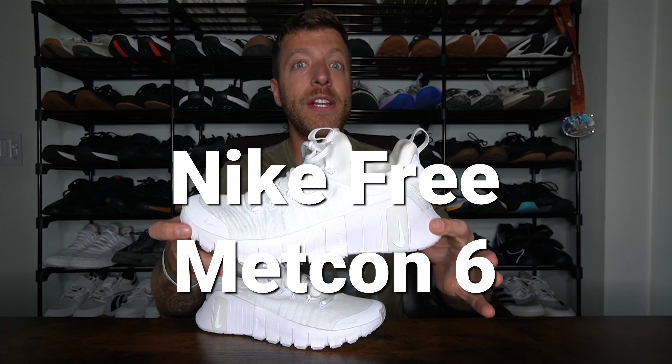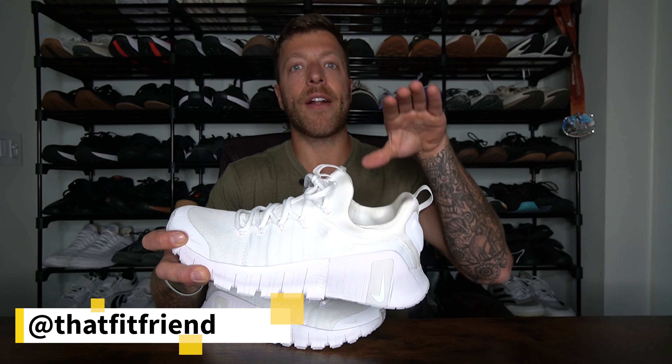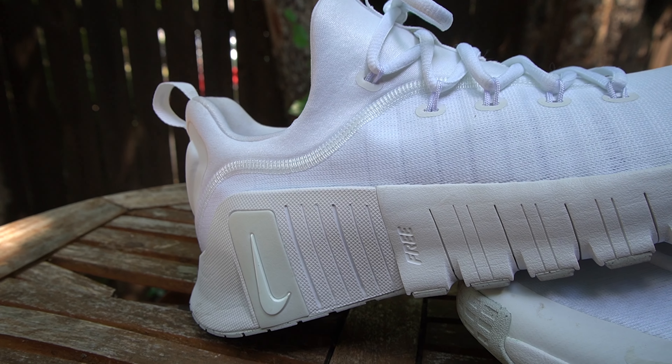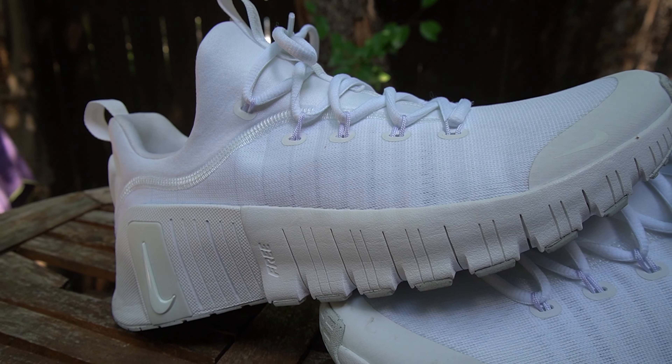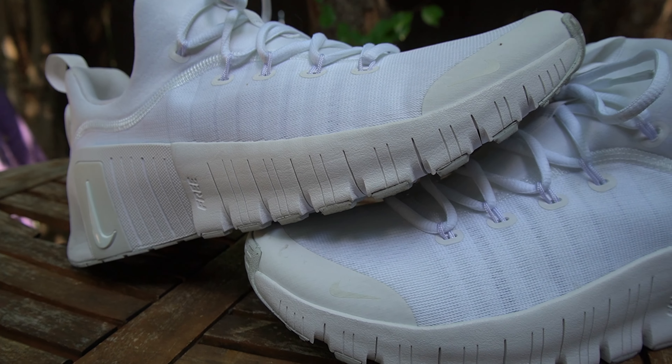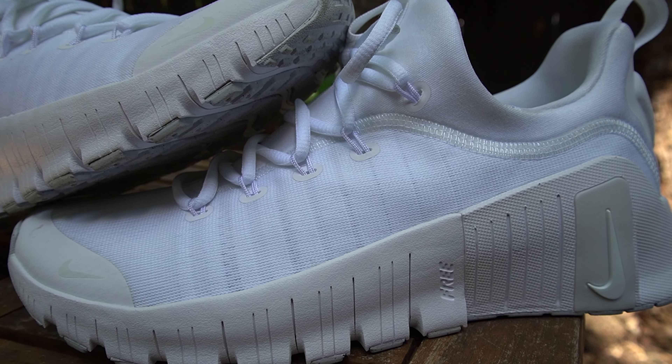The Nike Free Metcon 6. This video is going to be more of an overview and first impressions video. I'll talk about the sizing, and I'll also compare this shoe to the Nike Free Metcon 5. I will have a full review coming out in the future, but I know not everybody wants to wait for that, so I wanted to put this video out in the meantime to go over the nuts and bolts of the shoe and give you a first look at them.